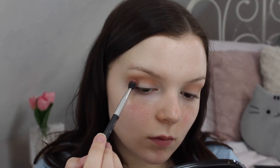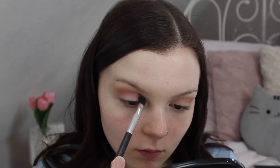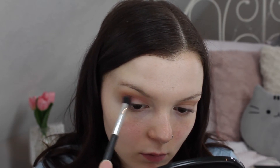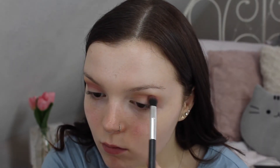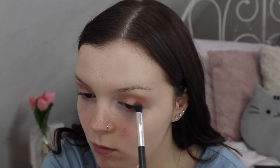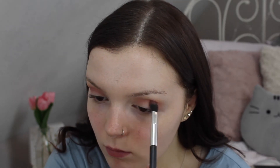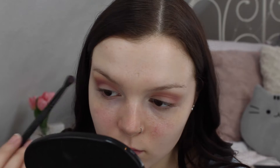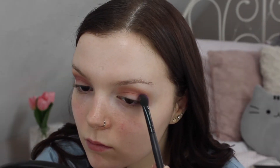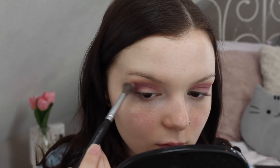Next I'm taking this gorgeous light pink shade and placing it in my crease, blending it up towards my transition shade. To finish off my crease colors I'm going in with a bright purple. Then I'm using a Morphe blending brush to make sure all the colors are blended on the edges.